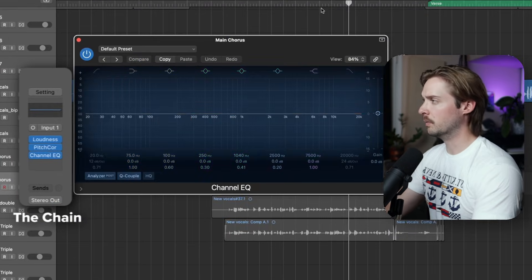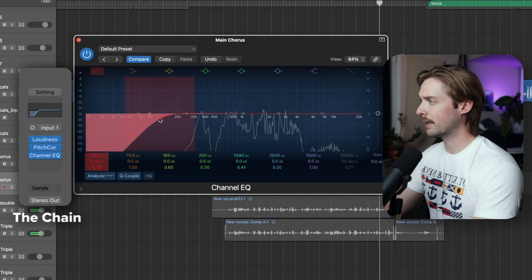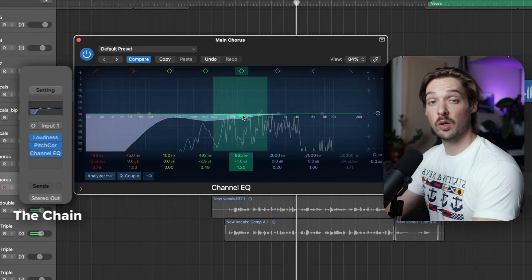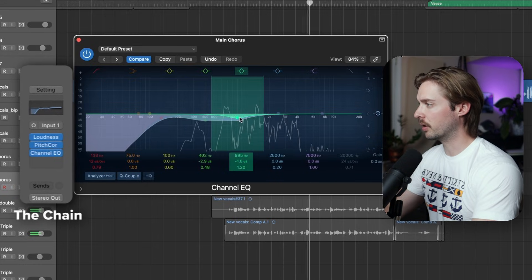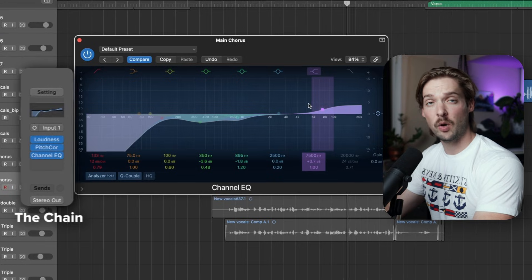Next, put on an EQ. Use a low cut until it starts to affect the bottom end of the vocal and then dial it back. Then dip around 300 hertz to get rid of any excess muddiness. Most vocals could also use another dip around 800 hertz. Then take a shelf at the top end and boost around 8K — this will give the vocals some shine.